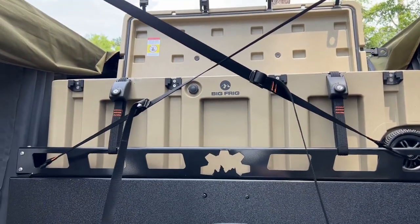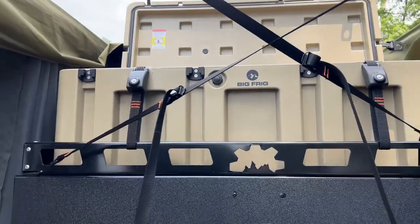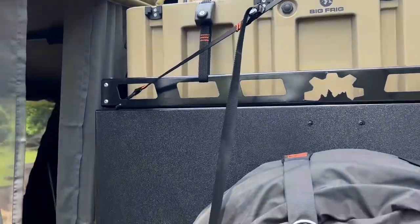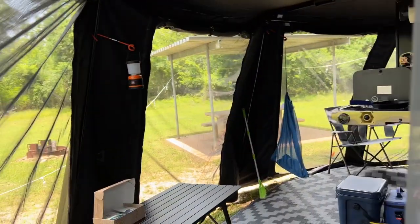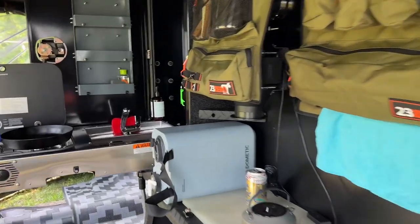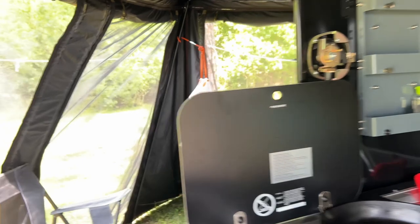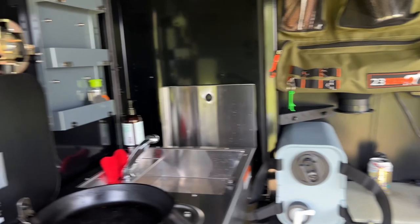There are lots of dry boxes and storage containers from Pelican to others, a big fridge, 23-0 products, and many others on the market you can add. I like this one because it fits so nicely up there — the dimensions were almost perfect. Well, I hope you've enjoyed the video. I have more to come, but I've been in such a mode of purchasing things and doing mods that I've been rather busy.